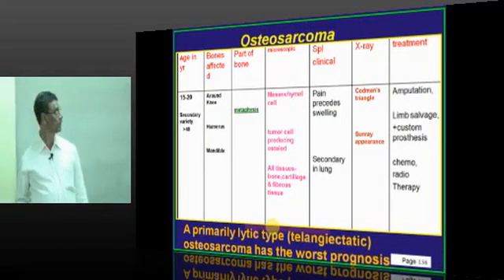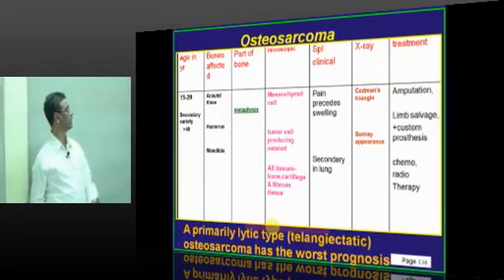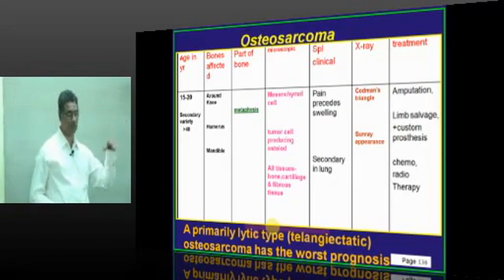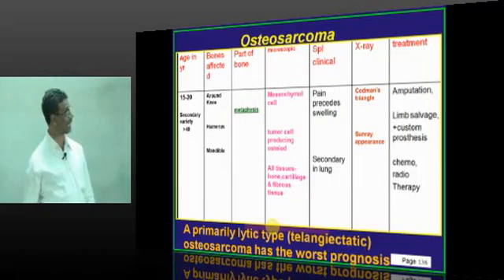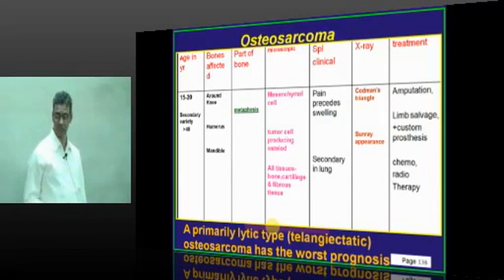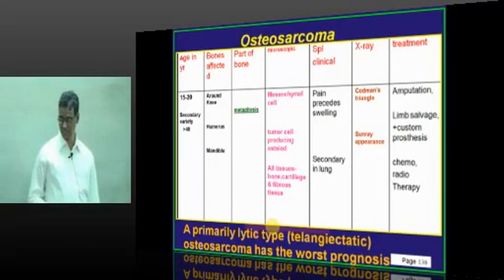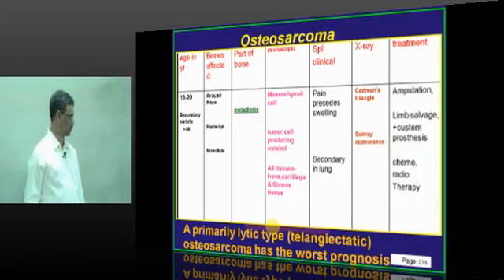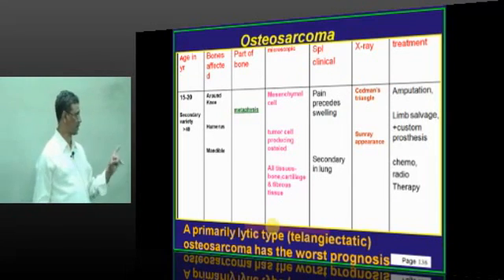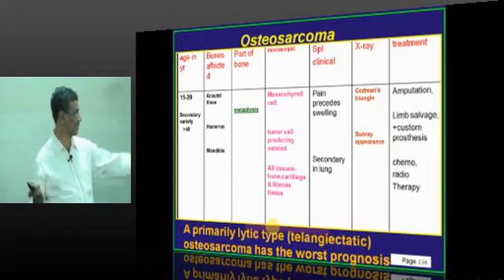Summary: osteosarcoma — 15 to 20 years age group, secondary variety; sites include knee, humerus, and mandible, arising from the metaphysis. It is a mesenchymal tumor producing osteoid, bone, cartilage, and fibroid tissue. Pain precedes swelling; secondaries occur in the lung. Imaging shows Codman's triangle and sunray appearance. Treatment includes amputation, limb-saving procedures, rotationplasty, and chemotherapy. The telangectatic type has the worst prognosis — an important MCQ point.